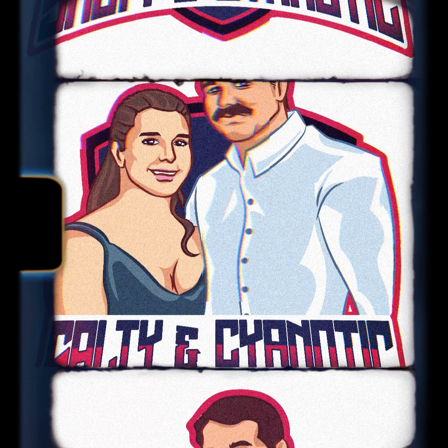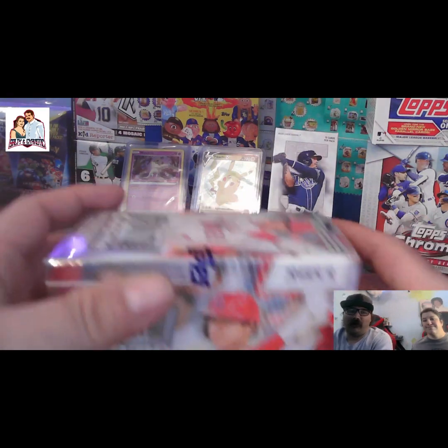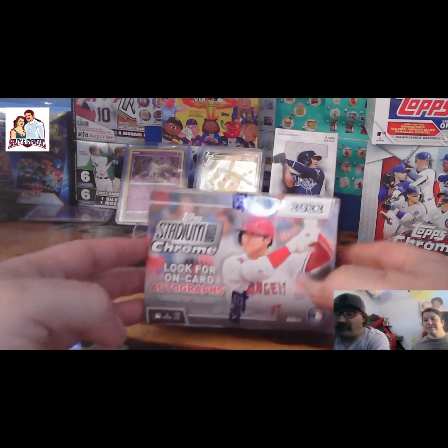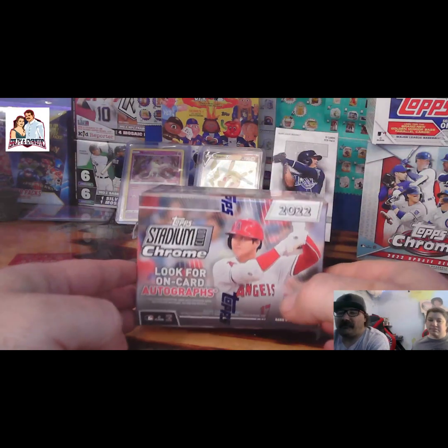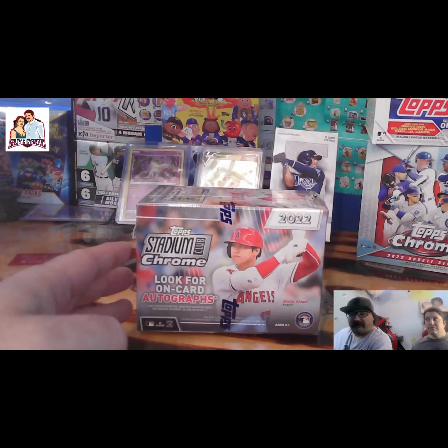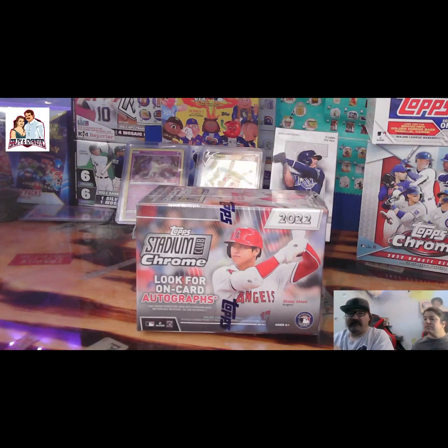Welcome everybody to Salty and Cyanotic. Don't forget to like and subscribe. Hey everybody, welcome to Salty and Cyanotic. This is Salty here. We are going to open up some 2022 Top Stadium Club Chrome. This is actually the first time I've opened any of this.